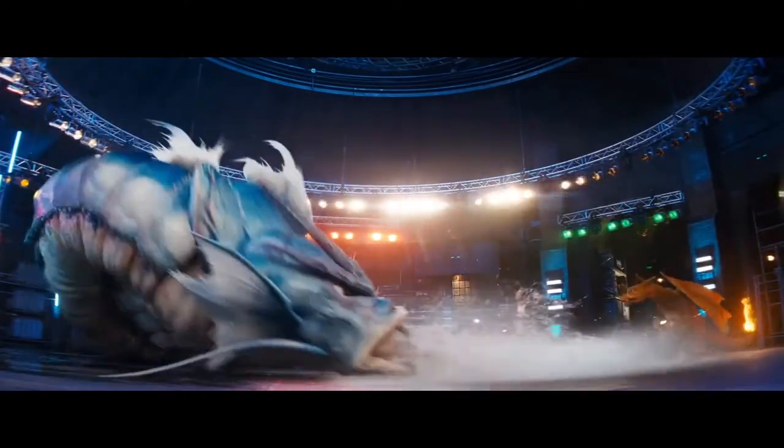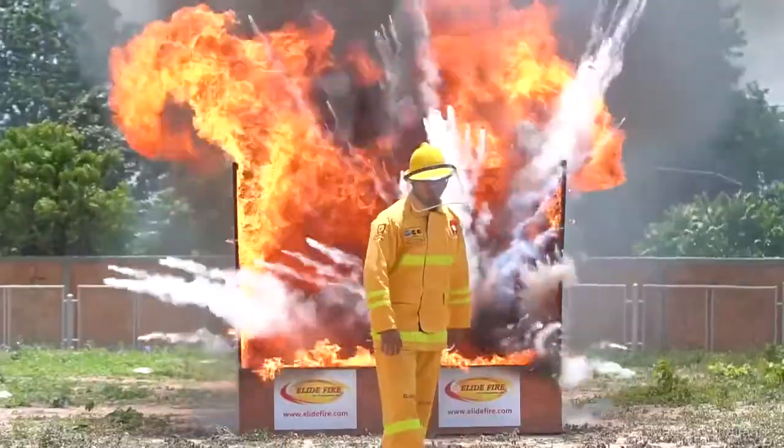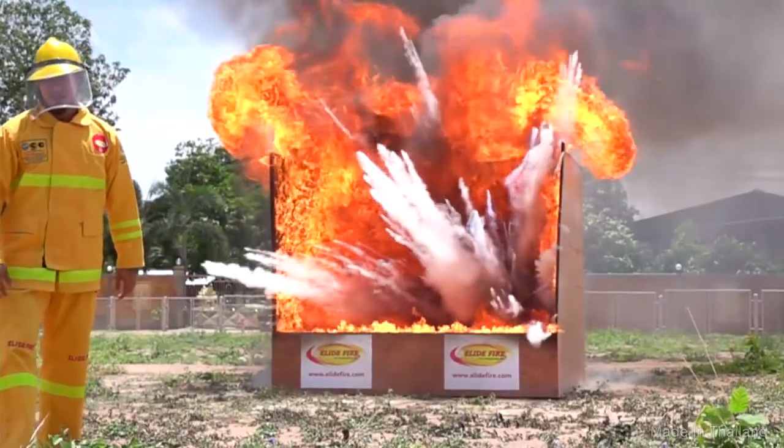To defeat a fire-type Pokémon, we can use a water type. But to put out fires in real life, what can we use other than water? Well, in this video, we're going to talk about fire extinguishing balls that look like Pokéballs and explain how we can tame the rolling flames just by throwing balls at them.